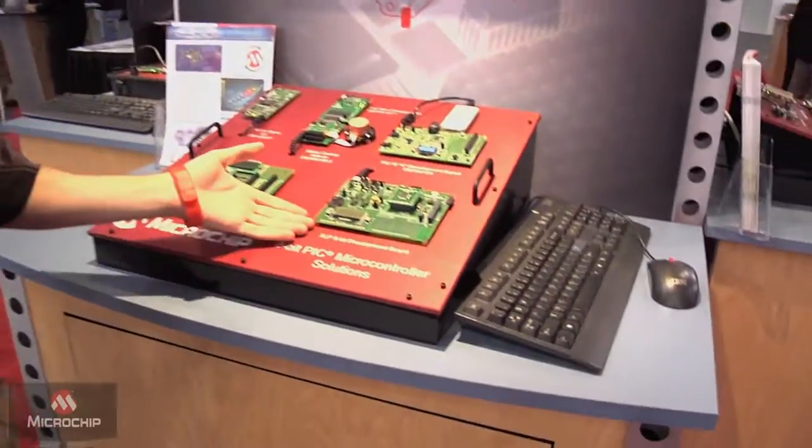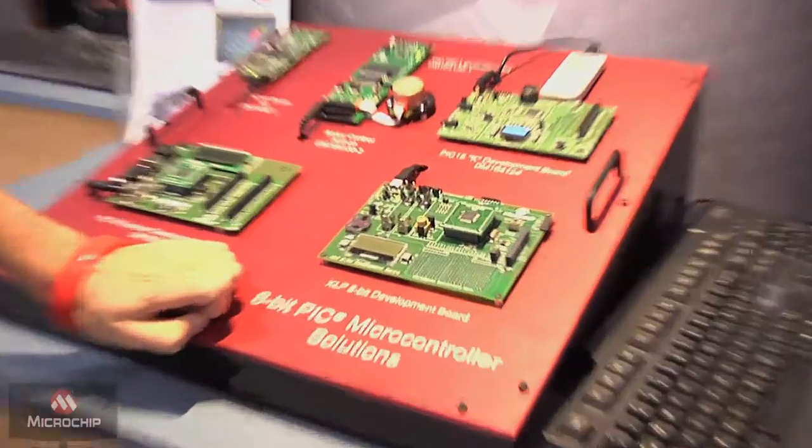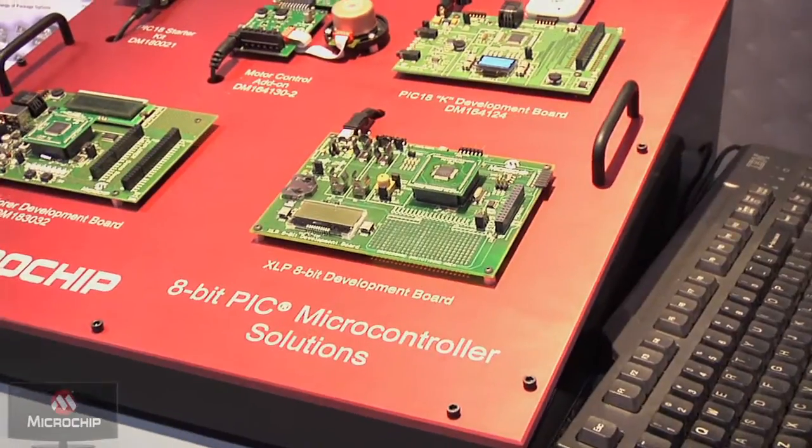Hi, I'm Jonathan Dillon. I'm with Microchip Technology here at ESC San Jose. I'm going to talk to you a little bit about Microchip's 8-bit offerings here. We announced this new device at the show — it's the PIC18F45K22. It's one of our nanowatt devices, which means extremely low current in both active mode and also in sleep mode.